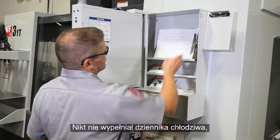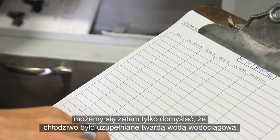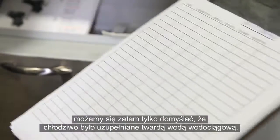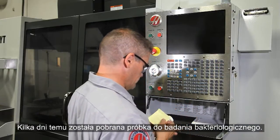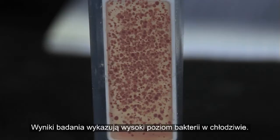No one filled out the coolant log, so we can only guess that this coolant has been topped up using hard tap water. Several days ago a bacteria test sample was taken, and the test results show a high bacteria level in the coolant.